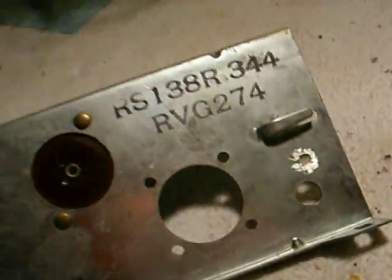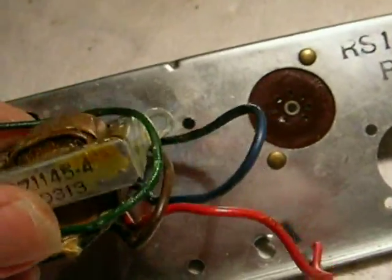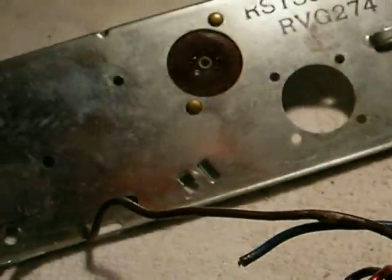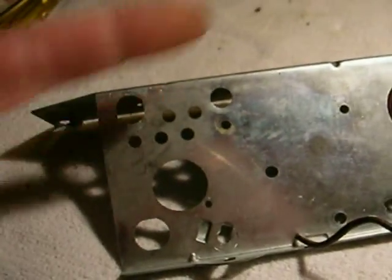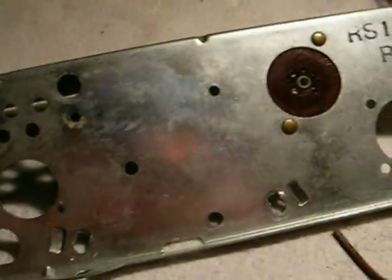I'm going to take and use the original output transformer. There's going to be an output transformer mounted in the same place that the original one was, using these two holes here. But there's going to be another one added to the bottom of it — one on the bottom and one on the top, back to back, just to save space and have it look original.